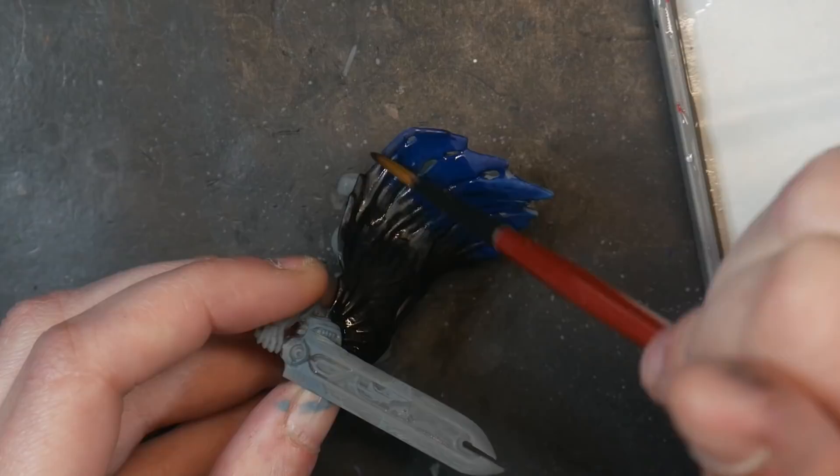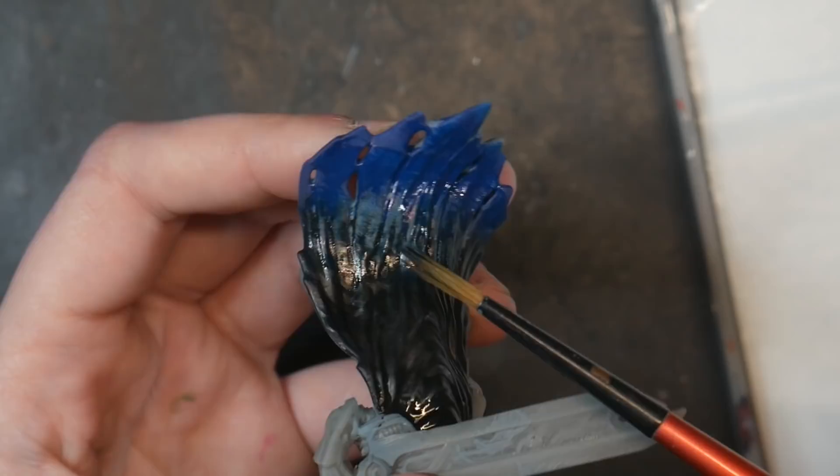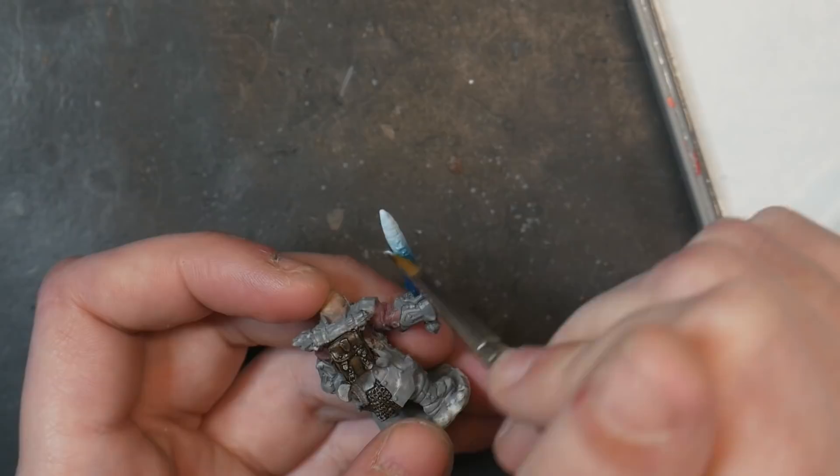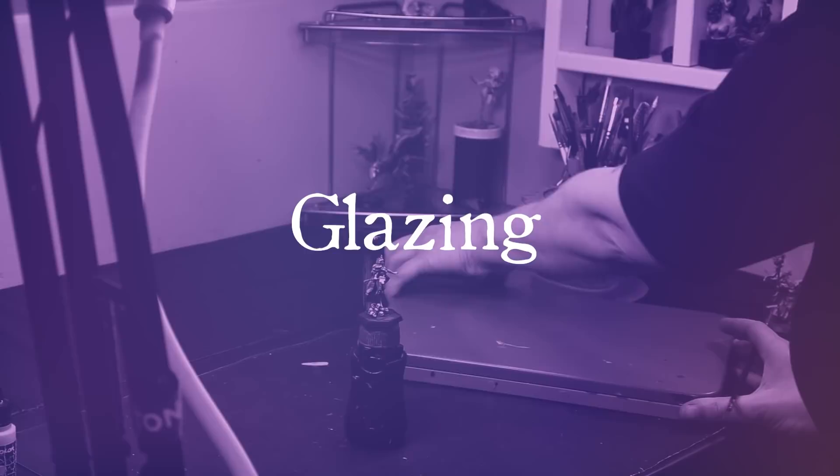If you attempt to wet blend larger areas, your paint could become patchy if it began to dry before you were able to fully wet blend it, and your gradations and blends may not be even. In general, I am not overly concerned about the texture of the areas I'm trying to wet blend — I'm mostly just looking at the size and my ability to wet blend all of it before my paint dries.